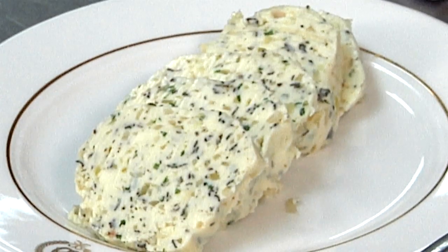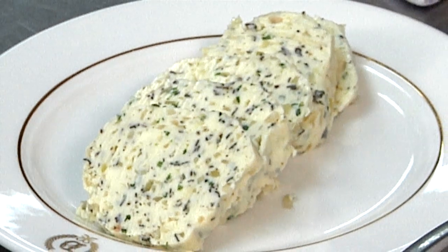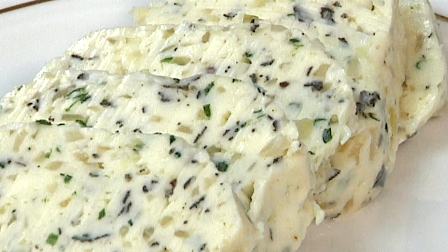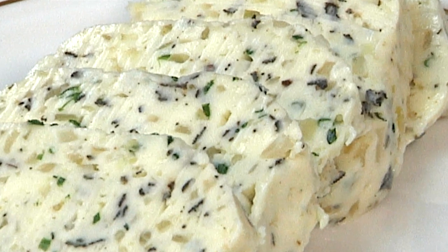In the restaurant, we make a lot of it. We roll it out with wax paper, wrap it in plastic, and we freeze it. At home, you don't have a freezer like that, so very easily — a little plastic container, put it in, put it in the freezer, take it out when you need it, let it soften up, and you're ready to go.